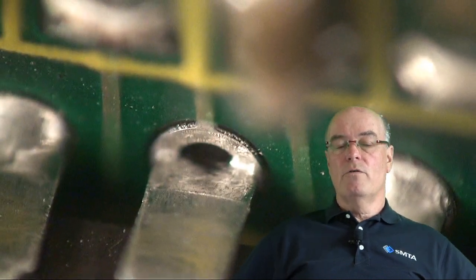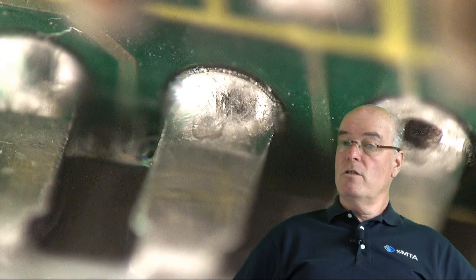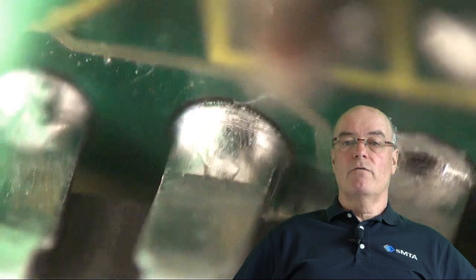With other conformal coating materials which are perhaps more soft and malleable, you may well be able to still successfully desolder without cleaning the top side first of all.